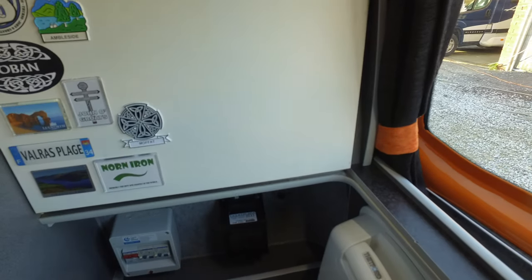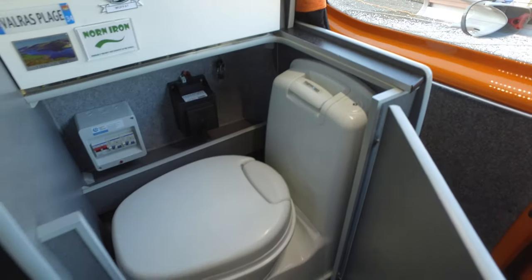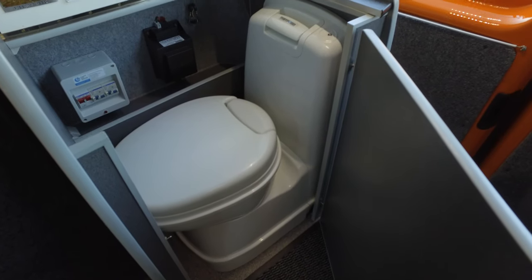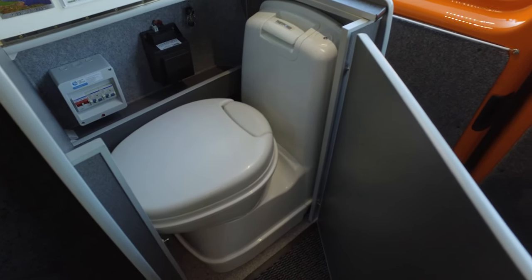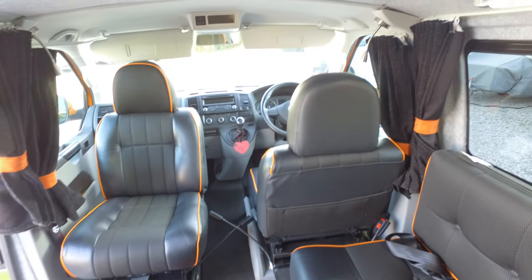Just at the back here, this is the thing that makes it very unique to VW's — it actually has a proper cassette toilet, as you'll have probably seen in the photos. This does twist and come out the side.